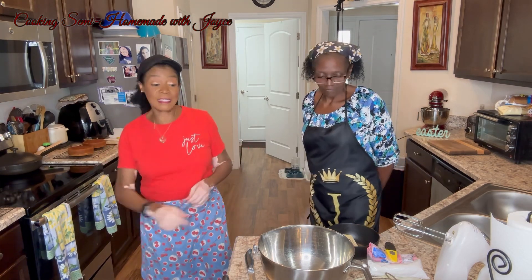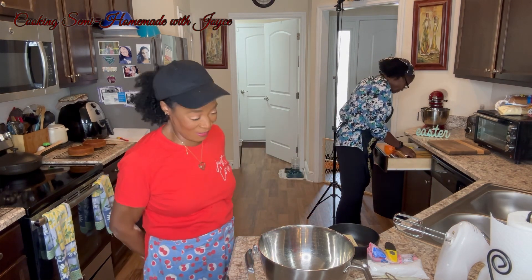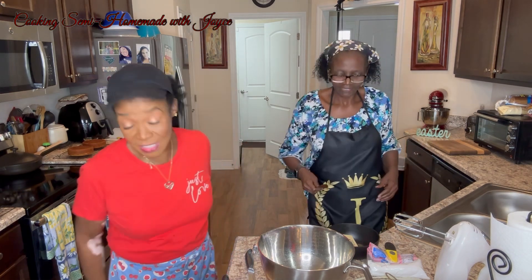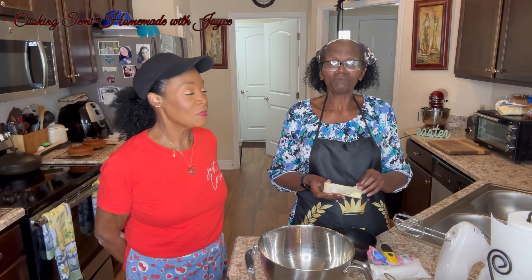I was telling my sister that's the size cake we should be baking because it's only two of us — well, three of us now. Her daughter moved back in. So we're going to make the cream cheese icing.